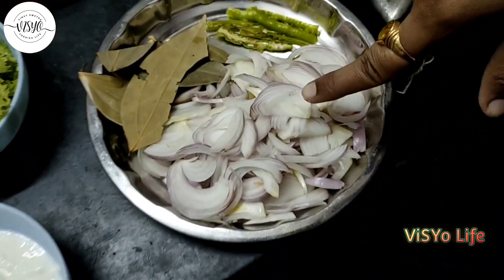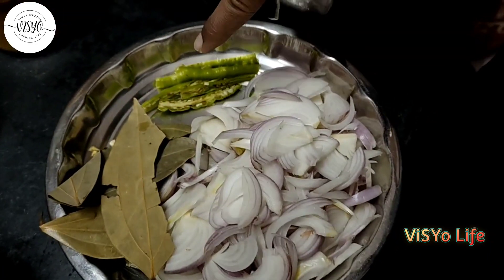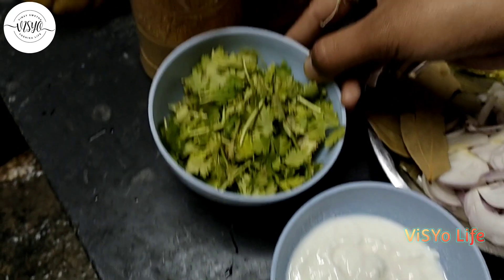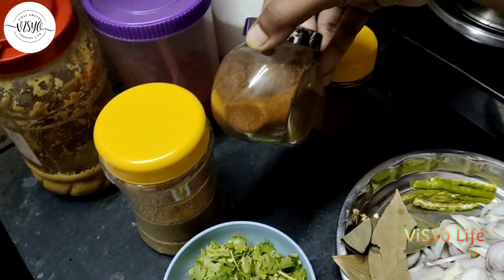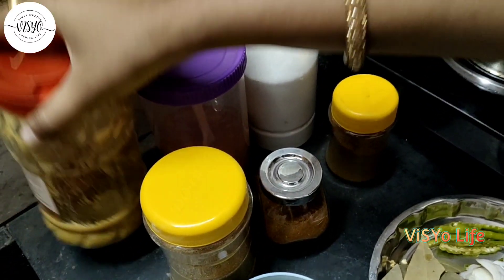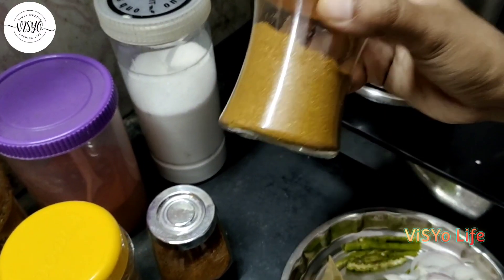The onion is clean. Then add curd. Kothmyra, Daniela powder, Garam masala, salt and Biryani masala.